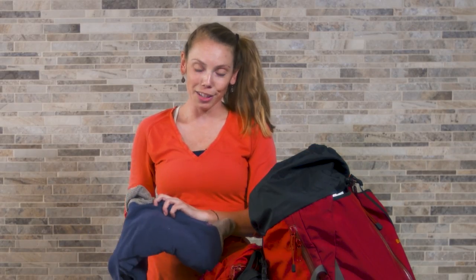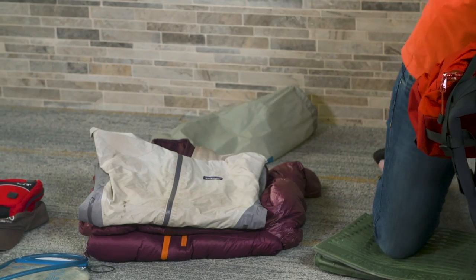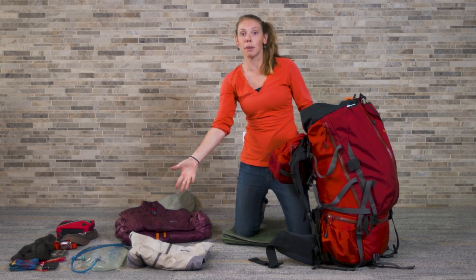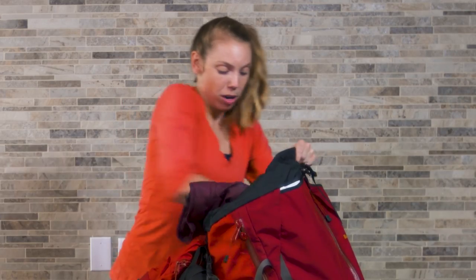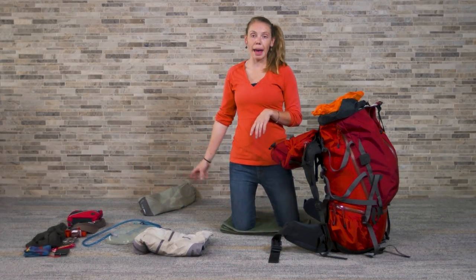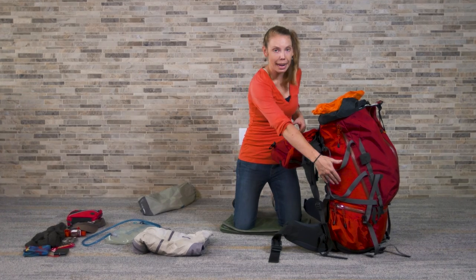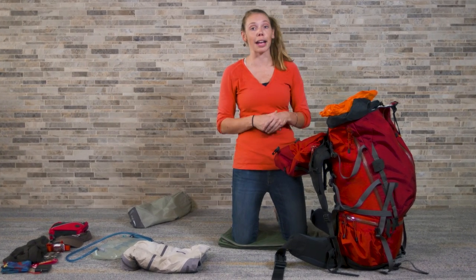Now, there's two types of backpackers: there's people who fold their clothes very nicely, and then there's people like me who just tend to stuff things wherever they happen to fit. Either one is totally fine. I actually want to leave my rain jacket out and accessible, because that's an item I might need right away. Another warm jacket, crammed on down in there. The last item I'm going to pack in the main compartment is my water bladder. I left this till last because it's something I might need to refill throughout the day, so I want it to be accessible — if it's all the way down in the bottom, I'm going to need to unpack and repack everything throughout the day.